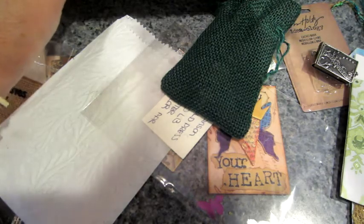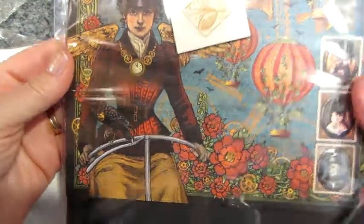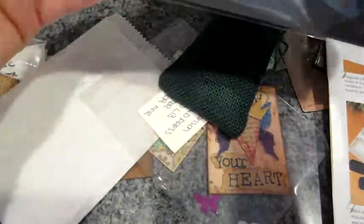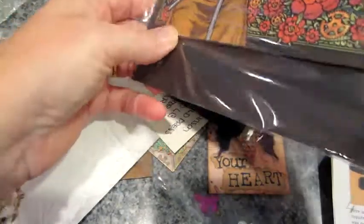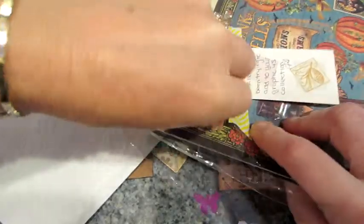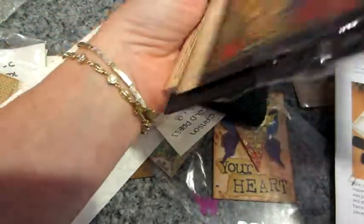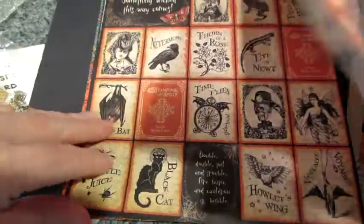And it says — oh my god — wow! It's a piece of Graphic 45 — actually I think it's more than a piece, it's a bunch — Steampunk Spells by Graphic 45. Wow. Steampunk Spells, Graphic 45. Jill, this is just amazing — above and beyond. Thank you so much.